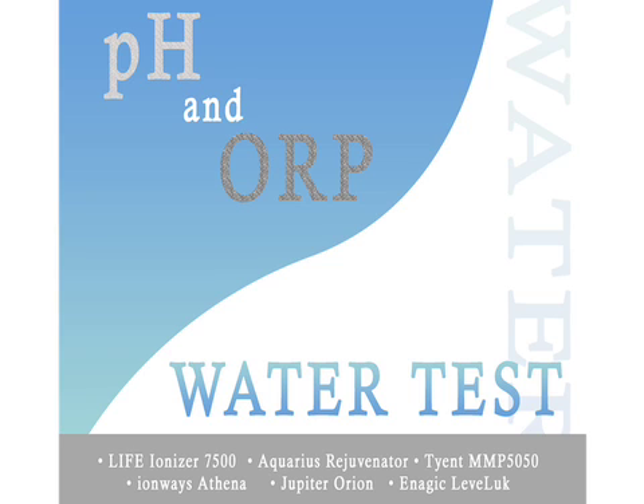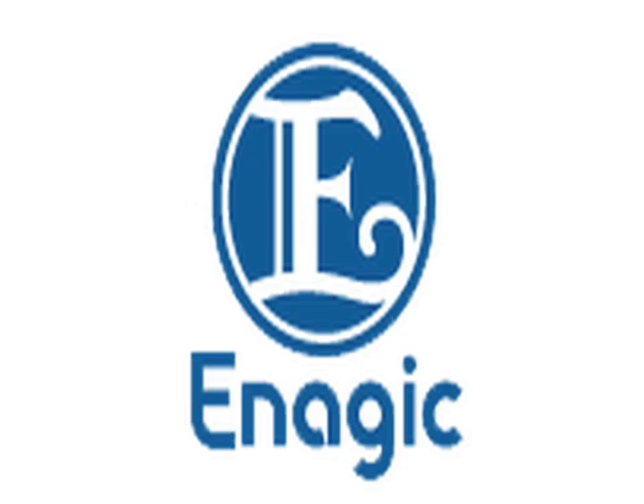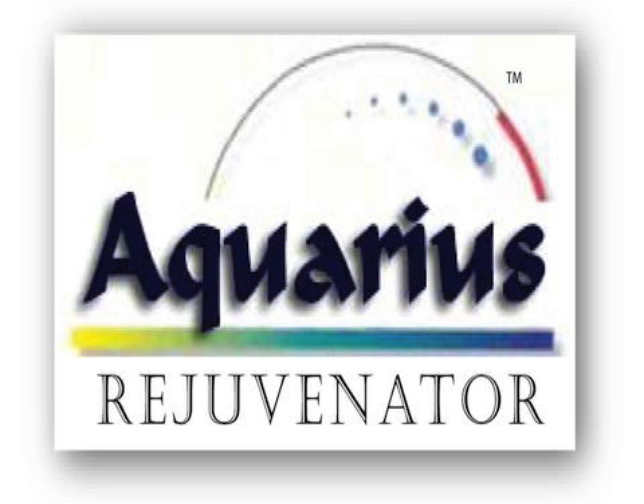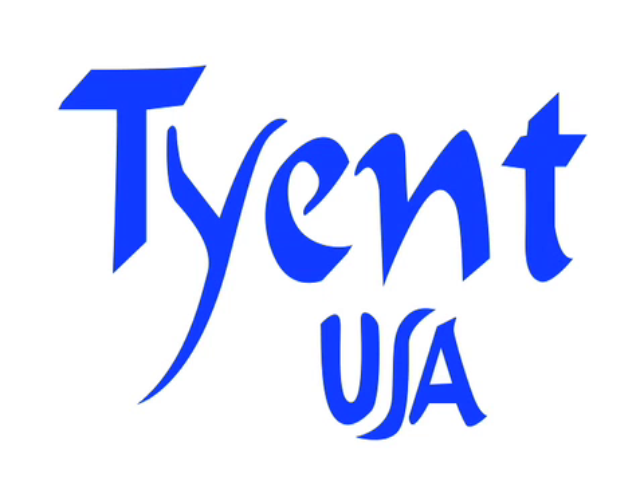The following video will demonstrate the testing of the pH and ORP for the following water ionizer machines: the Ionways Athena, the Enagic Levoluc, the Jupiter Orion, the Aquarius Rejuvenator also known as the Gold Fox, the Life Ionizer 7500, and the Tyent.